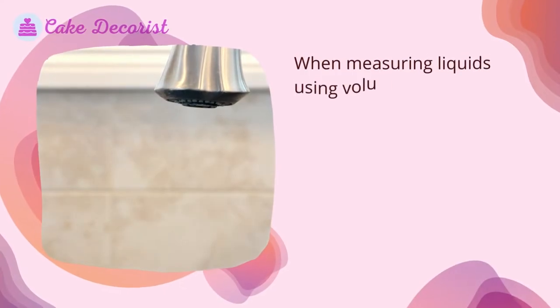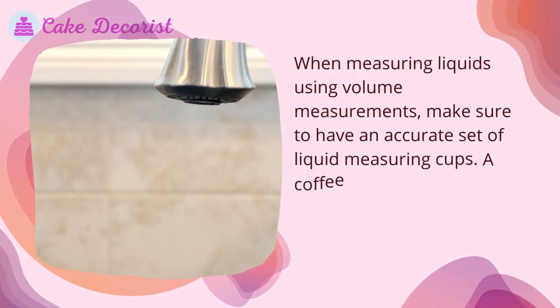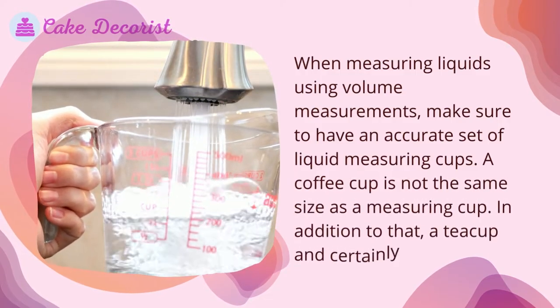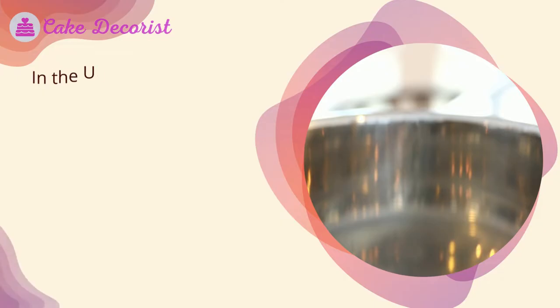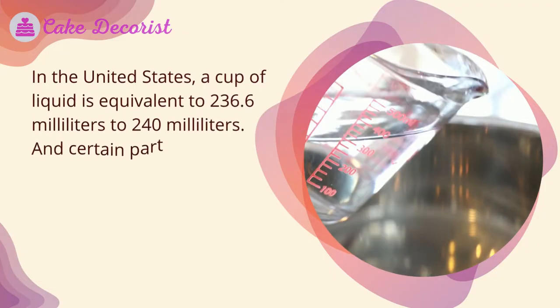When measuring liquids using volume measurements, make sure to have an accurate set of liquid measuring cups. A coffee cup is not the same size as a measuring cup — and neither is a teacup or a mug. In the United States, a cup of liquid is equivalent to 236.6 to 240 milliliters.